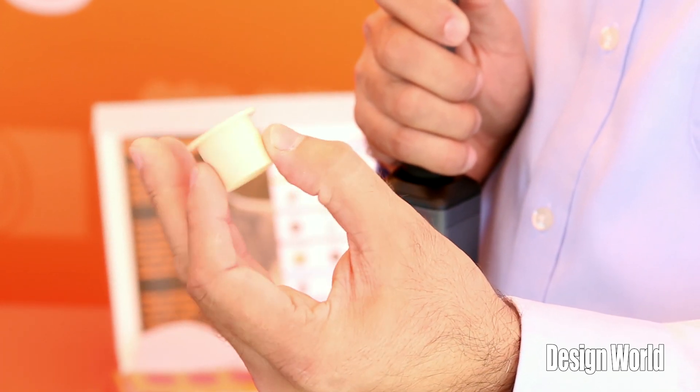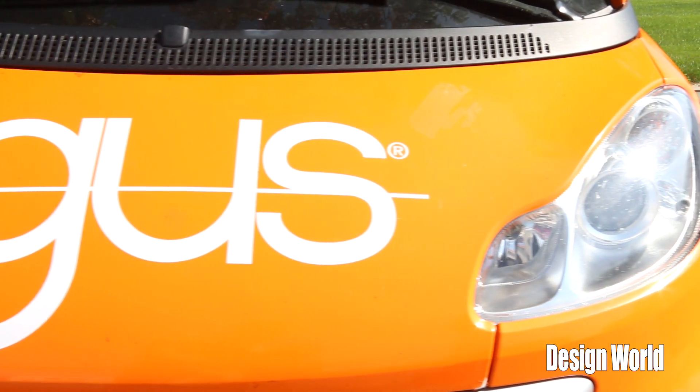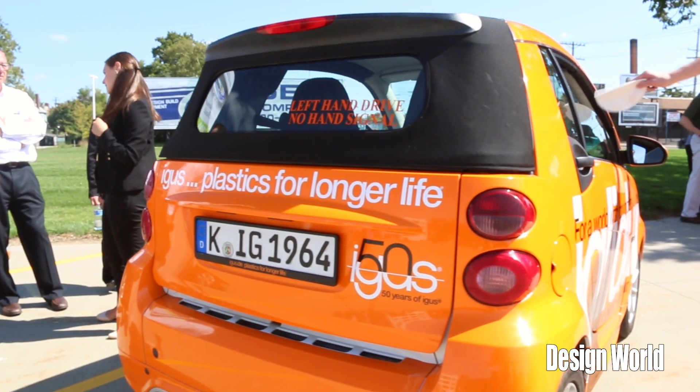I actually have one of the bearings right here in my hand — it's a plastic bearing. Nicole is going to tell us about the plastic bearings as well as their relationship to the car. We make motion plastics, specifically bearings and cable carriers. We've decided to retrofit a car, taking out the metallic bearings and replacing them with plastic bearings. Part of the point of this tour is to show that plastic bearings do last, withstand the test of time, rough terrain, and multiple different climates.